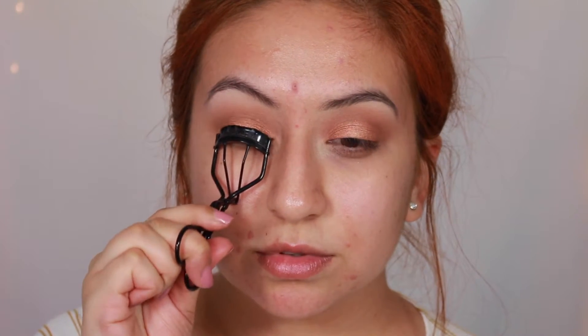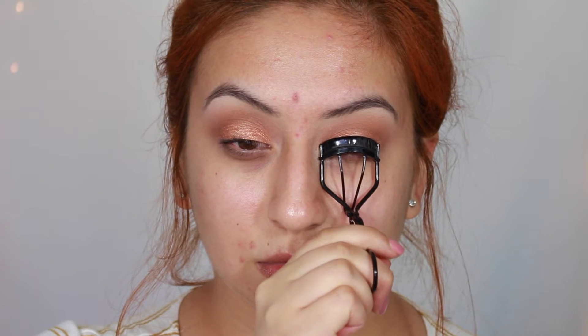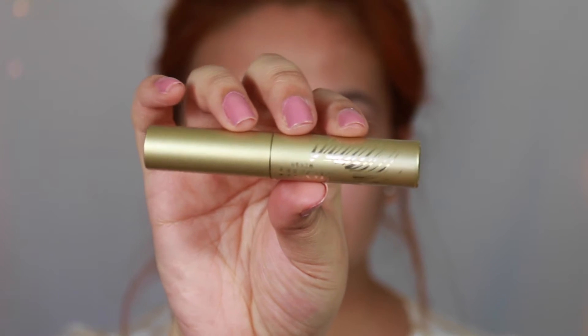Moving on to eyelashes, I'm going to curl them for some lift — really focusing on curling for a while, though I didn't show it on camera. Then I'll go in with my Stila mascara, my favorite right now. I'm skipping falsies today, so this look is perfect for girls who don't like applying false lashes. I'll also line the top waterline with black eyeliner.